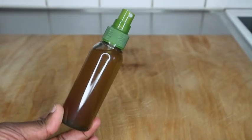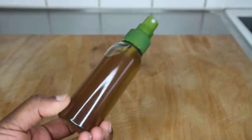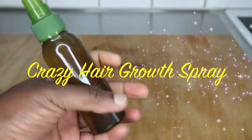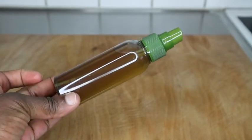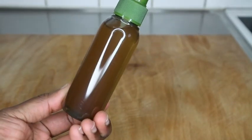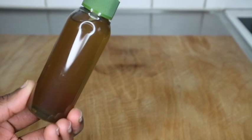Hi guys! Welcome back to another hair growth spray video. If you're interested in knowing how to use just one single ingredient to grow your hair thicker, longer and faster, then stay tuned guys.